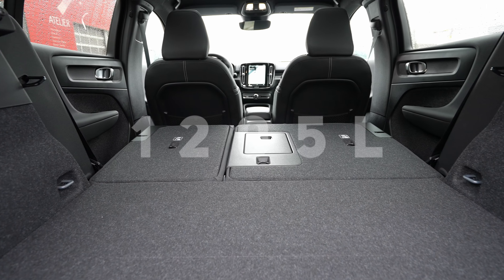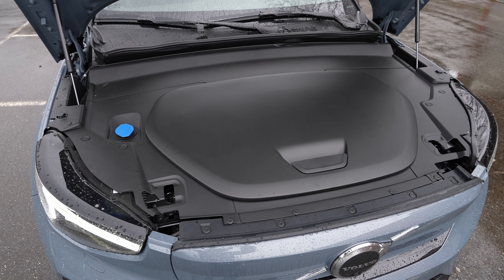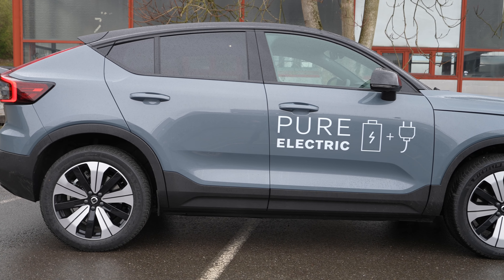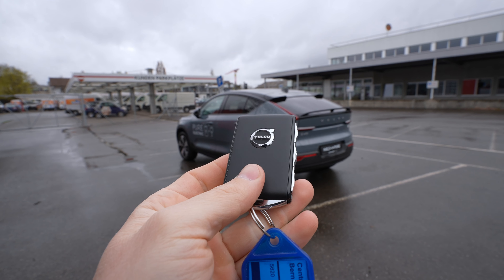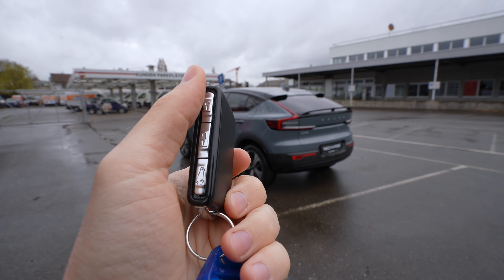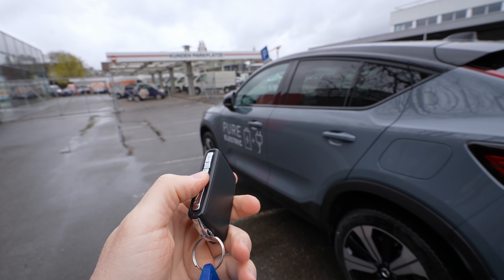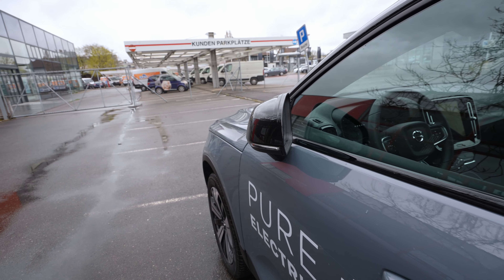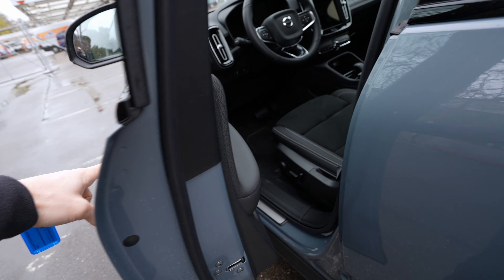Ground clearance is 17.7 cm, which is great for an electric SUV. The car comes with ventilated brake discs on both front and rear — impressive, since many EV competitors use drum brakes on the rear. It rides on 19-inch rims. Suspension is independent McPherson coil spring with anti-roll bar up front and multi-link coil spring with anti-roll bar at the rear.